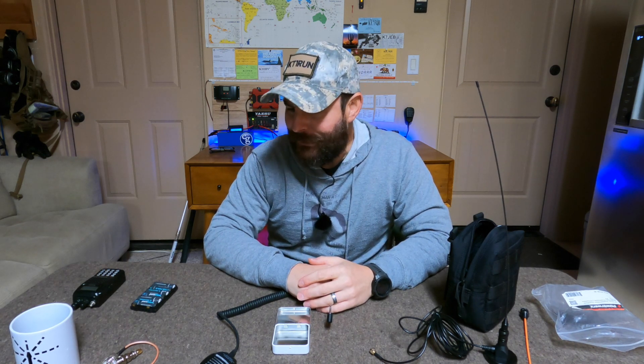I just wanted to do a quick video before work — it's like 3 a.m. here and 37 degrees — but I wanted to share some tips I found useful when traveling and you need comms. Alright guys, I'm the Tech Prepper. Be strong, be safe, and be prepared.